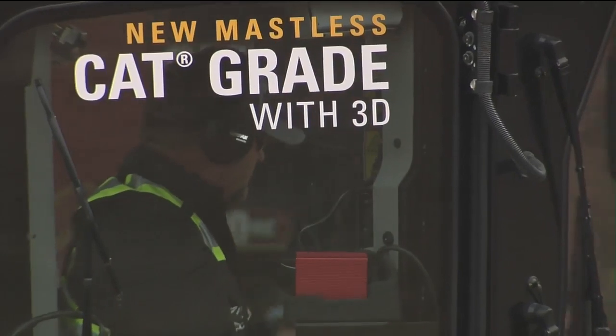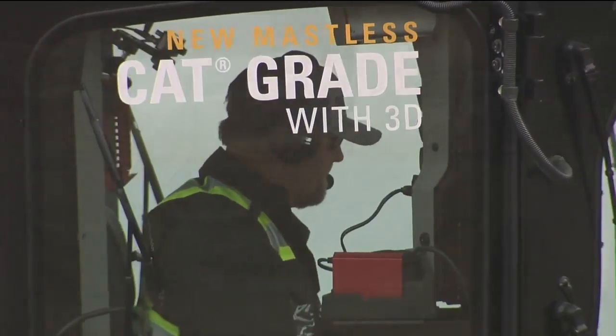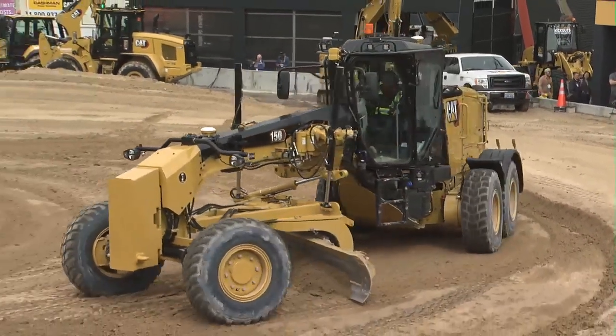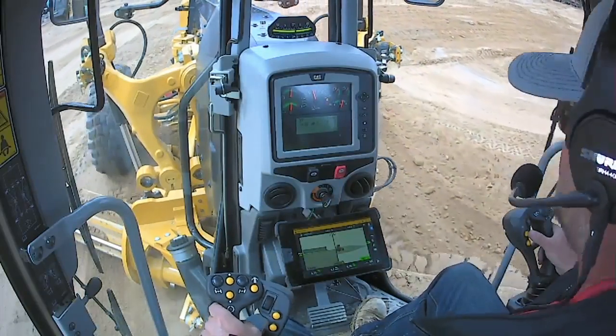Cat Grade with 3D also has a feature we haven't talked about — it's called eFence. What that does is prevents the DCM — the drawbar, circle, and moldboard — from contacting the link bar, as well as preventing the moldboard from contacting the tires and the ladder. So you basically have more uptime and less machine damage with this eFence feature, which is an industry-exclusive available on Cat Grade with 3D.